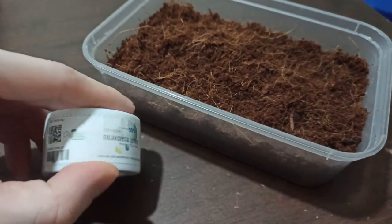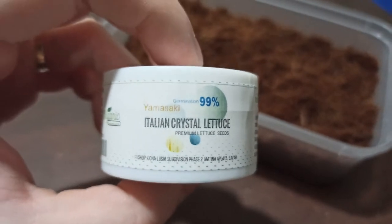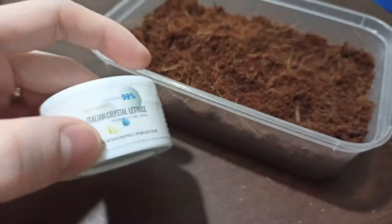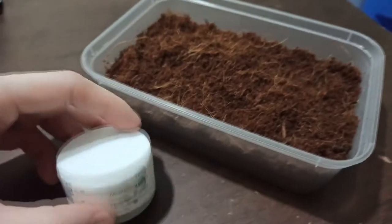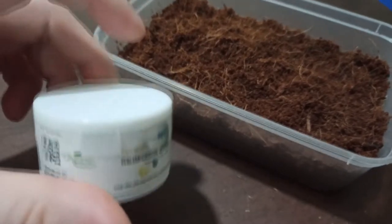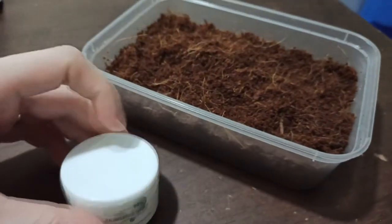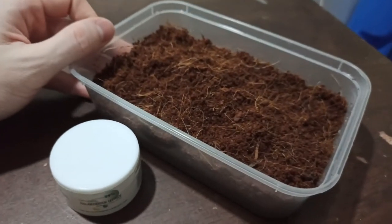We have another seed video today. We're going to try this Italian crystal lettuce that I purchased online. We're going to observe its growth and see if it is compatible with the heat here in the National Capital Region of the Philippines. I'm going to sow some now and we'll come back when they're germinated.